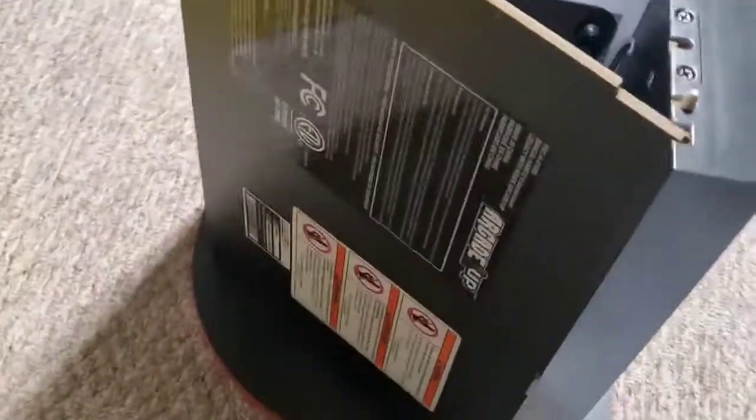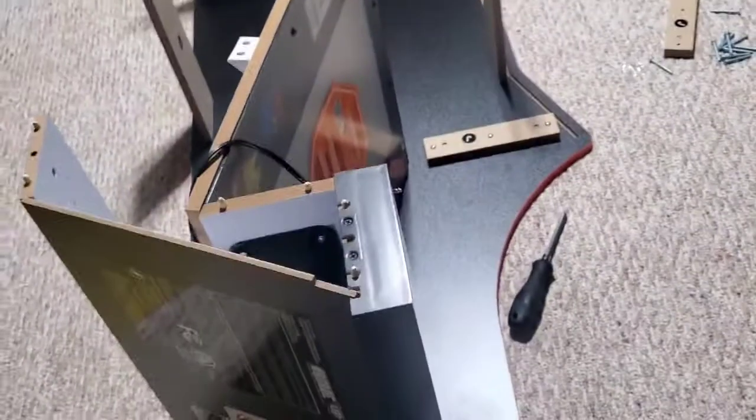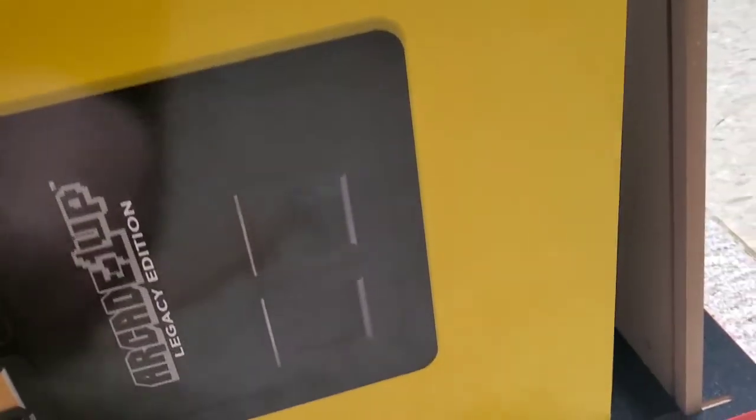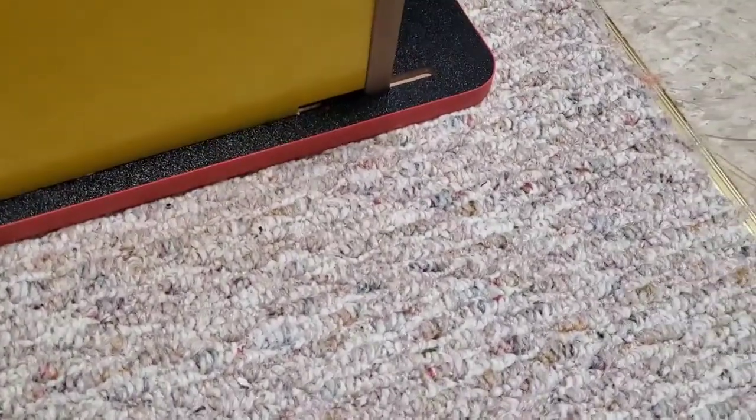I slid it into place — nothing's really holding it in right now, but when we put the other side in, that's what's going to hold it. Now we need two other pieces, I and N. Piece I is this big yellow one that's going to slide into place right here. We want to connect it like a puzzle — there's a groove right here. Make sure it's in that groove.